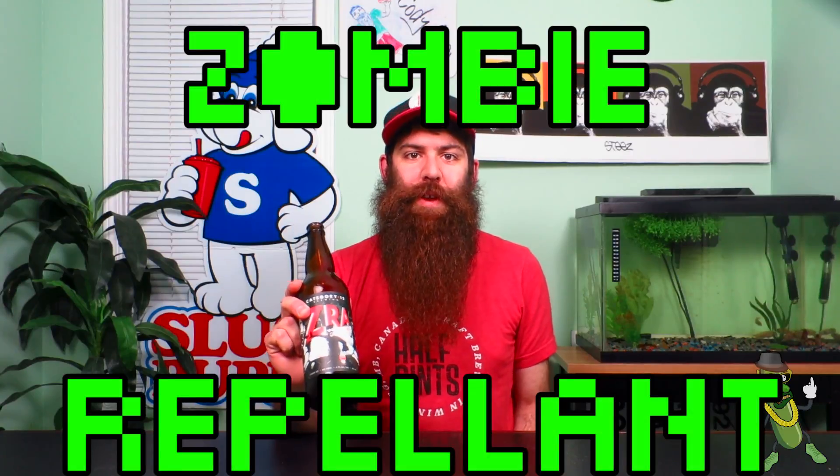Hello Dillies! Today's episode we're going to be talking about the different things that breweries might put on their beer to tell you about the beer. To illustrate this I'm going to use Category 12's Zombie Repellent Ale.